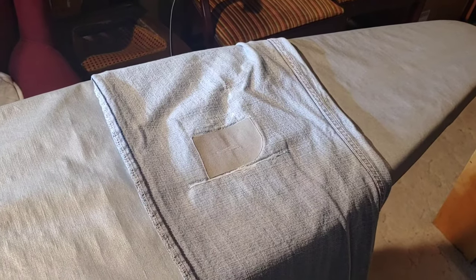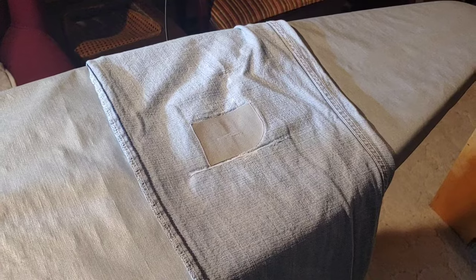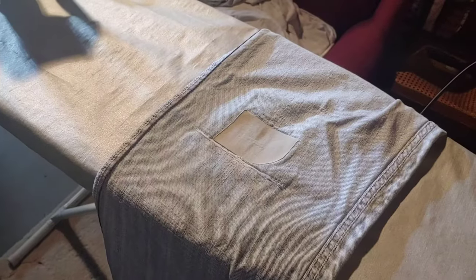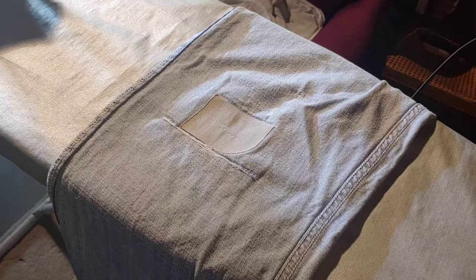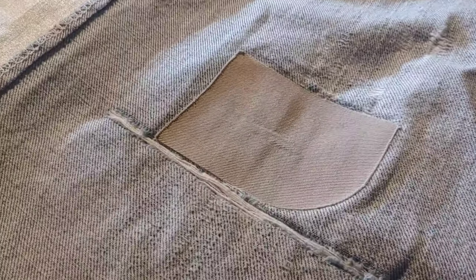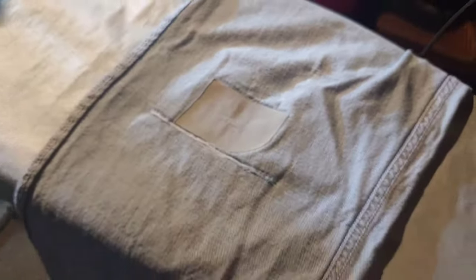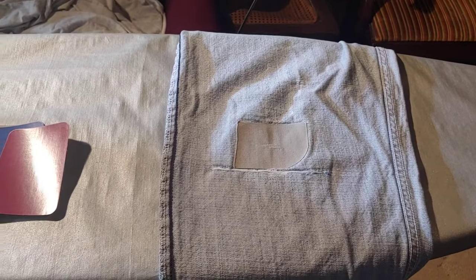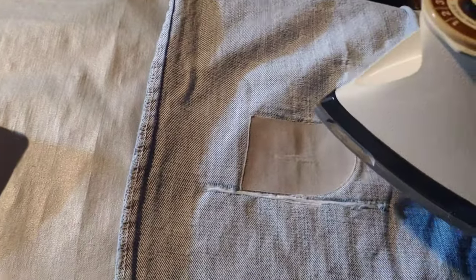The next step is to turn the garment inside out, unless you want your patch on the outside. Now, as you can clearly see, I've already patched these jeans once, and that whole patch job has held up quite well — that was probably five years ago. So the next thing you want to do is iron the area where you're going to apply the patch.